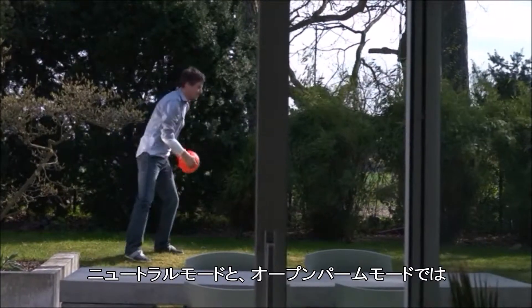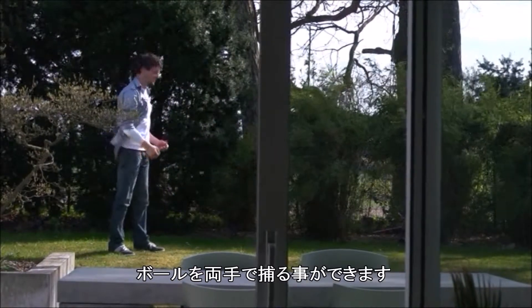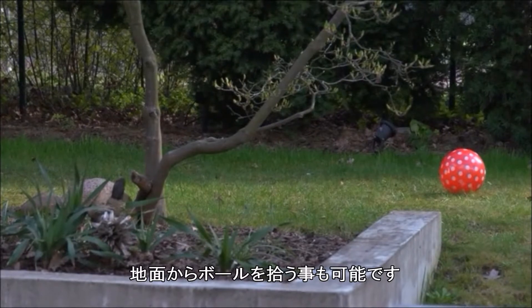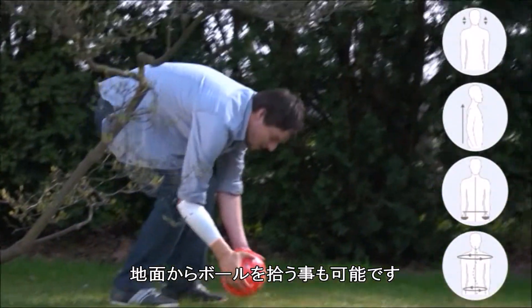In both neutral mode and open palm mode, a ball can be caught using the Michelangelo hand and the sound hand. Picking the ball up from the ground is also possible in the different modes.